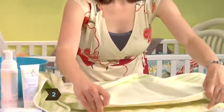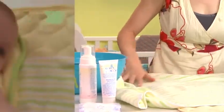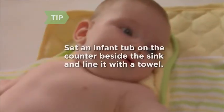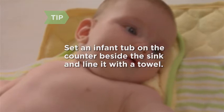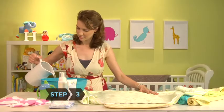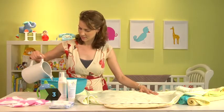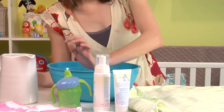Step 2: Spread out one of the towels — not the hooded towel if you're using one — on the changing pad or bed. If you have room on the counter beside your kitchen or bathroom sink, you can give your baby a sponge bath there. Set an infant bathtub on the counter and line it with a towel. Step 3: Fill the bowl with warm water. Use the inside of your wrist or elbow to test the temperature — it should feel warm, not hot.